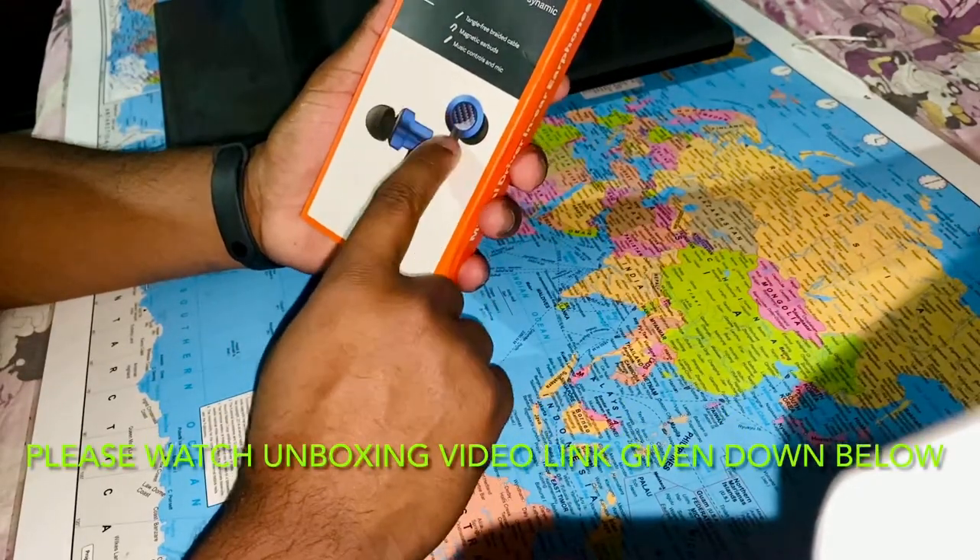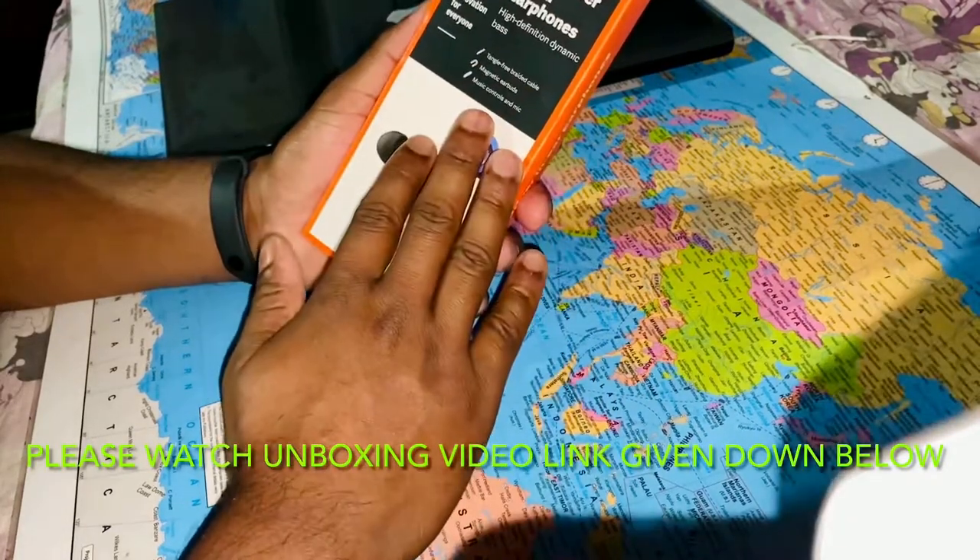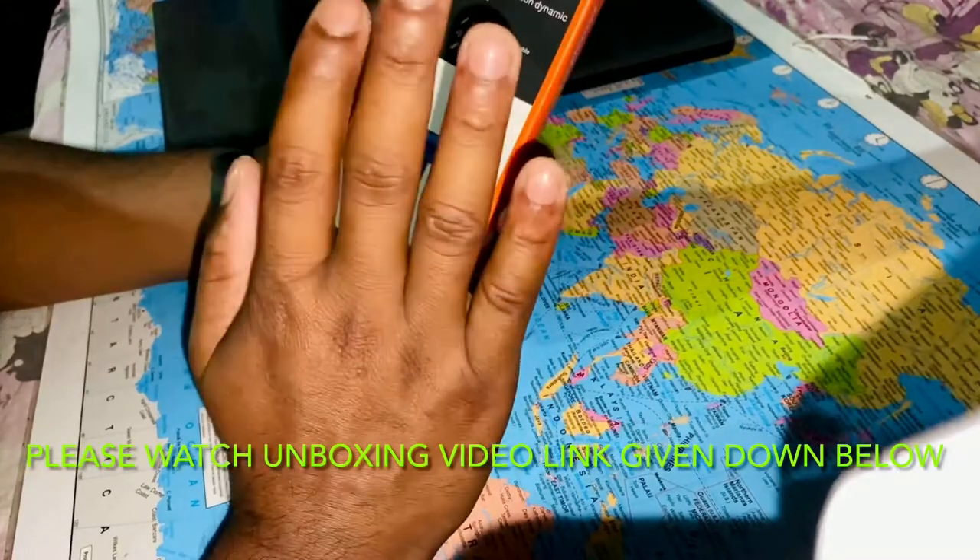For those who have not seen the unboxing of the Mi Dual Drivers in-ear earphones, the link is in the description below. You can go watch the unboxing video first and then come back to this review.